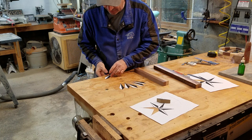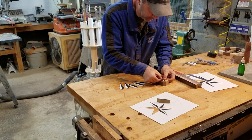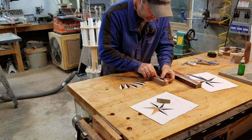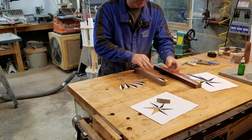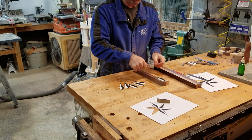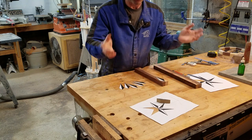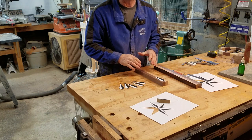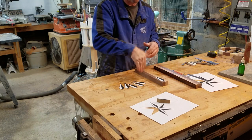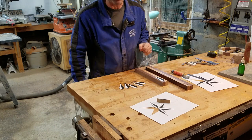Now I'm going to take these and line them up as perfectly as I can and glue them down. It's way too cold out here for me to glue, so I'm going to go inside and glue these down. I probably won't film that part. When you come back, you'll see these all glued in and then we'll go ahead and start cutting them out.